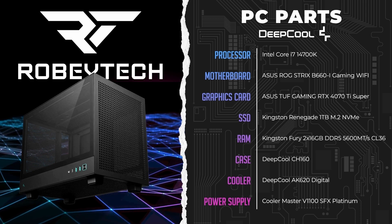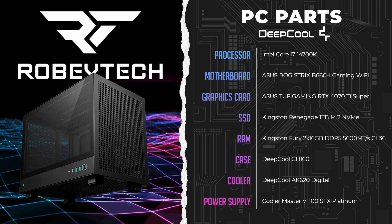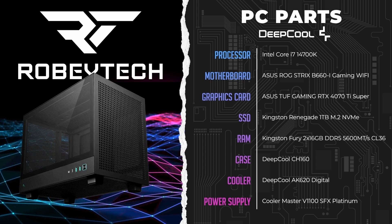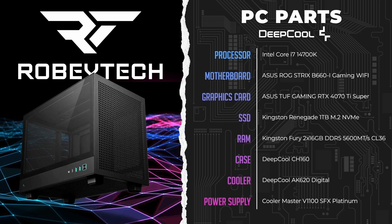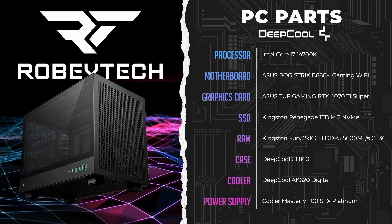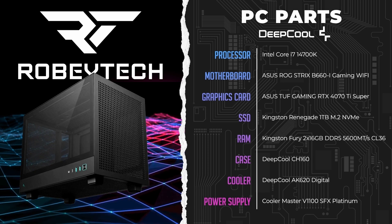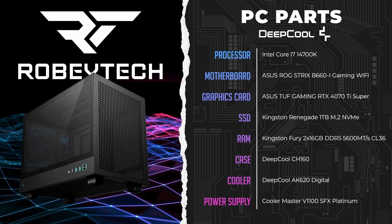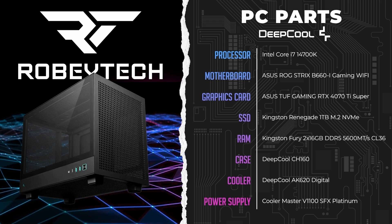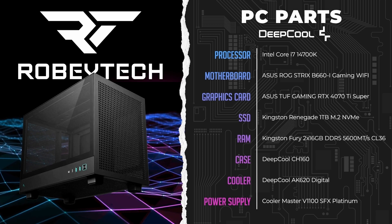For SSD, we're using a one-terabyte Renegade. You could do two, three, or four terabytes — anything that works. We never say you should go below one terabyte; one terabyte is the minimum given the size of games nowadays. For RAM, we have 2x16GB of DDR5 5600 megatransfer. We would recommend 6000 megatransfer, but this is what we had in stock, so you will see a slight performance boost with faster RAM.